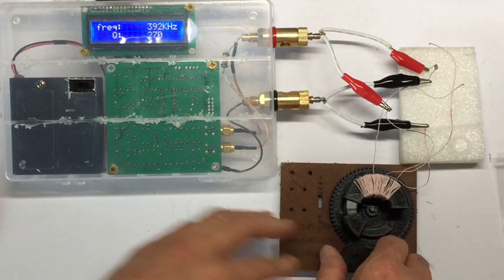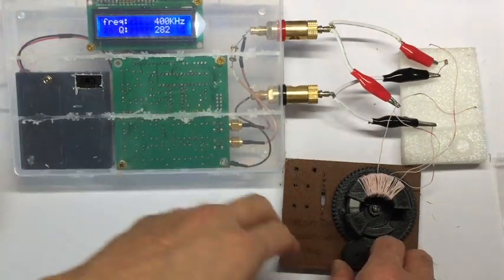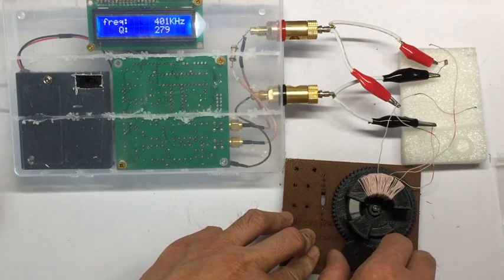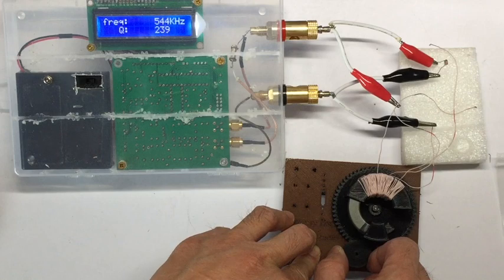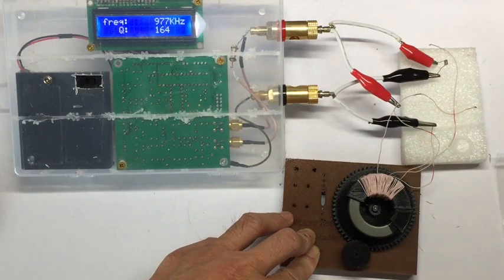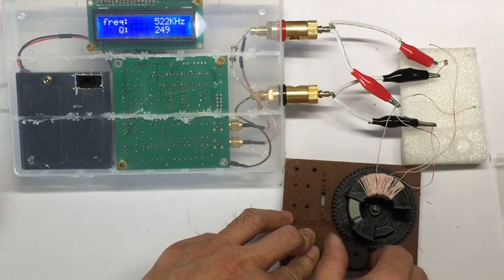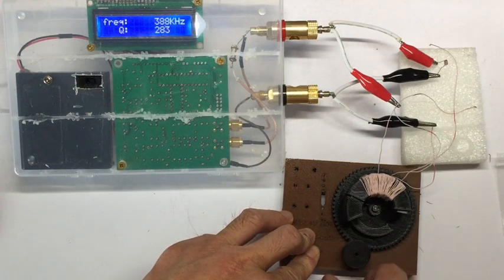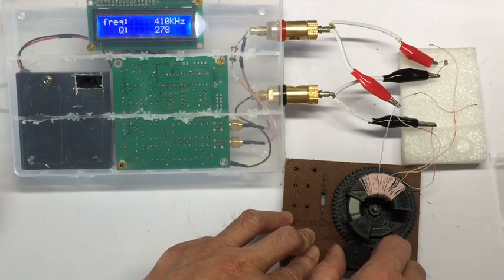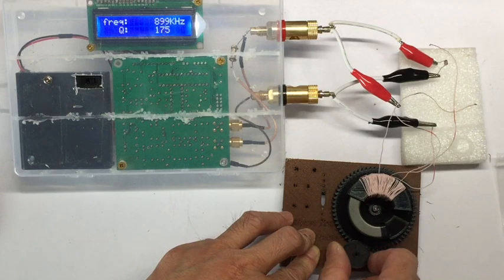With the ferrite rings all inserted inside the coil, we got a Q-factor of around 280. When the ferrite rings start to pull out of the coil, the Q drops gradually until everything is out at around 164. This is pretty constant and repeatable — 280 all in, and when you pull it out you go back to around 160 all out.